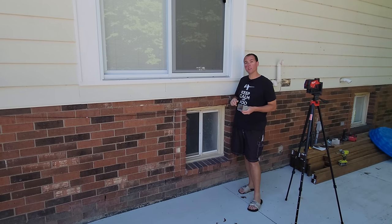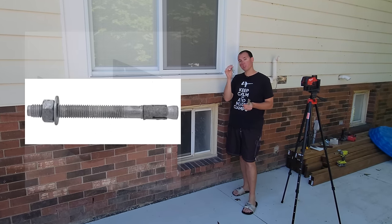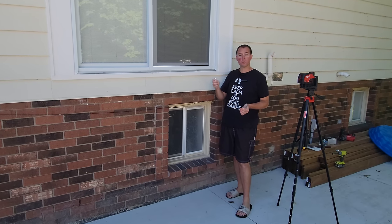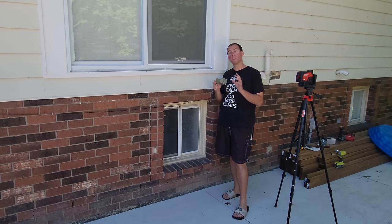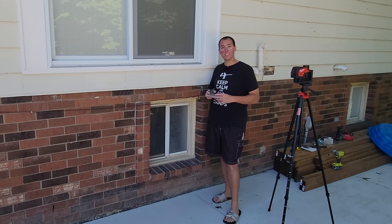We're going to be attaching them to this existing concrete slab with these brackets. There's a hole in the middle for a half-inch by four-inch wedge anchor bolt. We'll use a hammer drill to drill those out, but first we need to mark the location of all six posts with the appropriate spacing off the house, as this will be a freestanding deck.